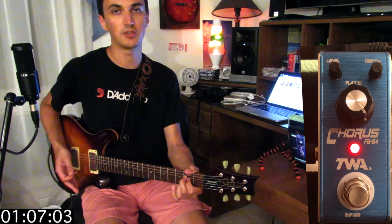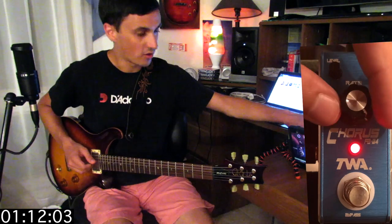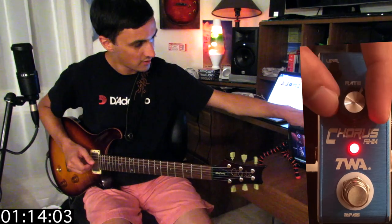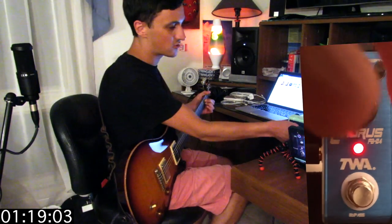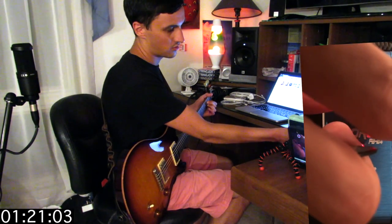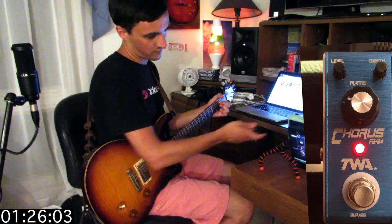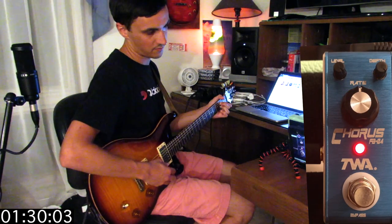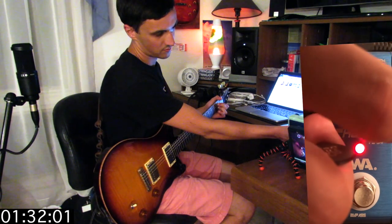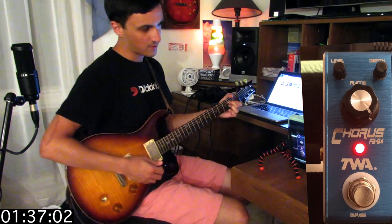It's still not too crazy, but it's a very usable sound. Now with the depth all the way up, I'm going to play with the rate. All the way off — it's pretty much no chorus. Let's go a quarter of the way — very slow. Keep going. And even at its highest setting, it's not too crazy.